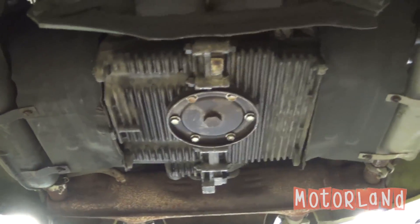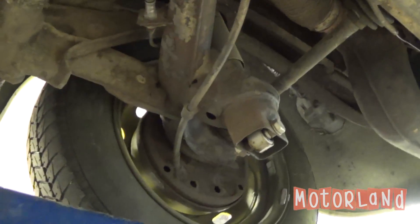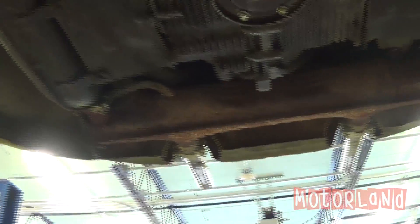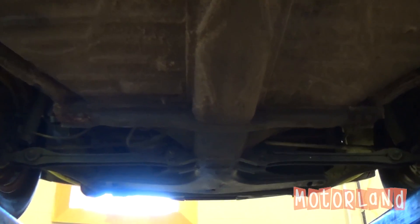We have our four cylinder air-cooled motor. And as I move to the side here, we have our passenger side wheel assembly. We have our muffler as well as our exhaust tips.